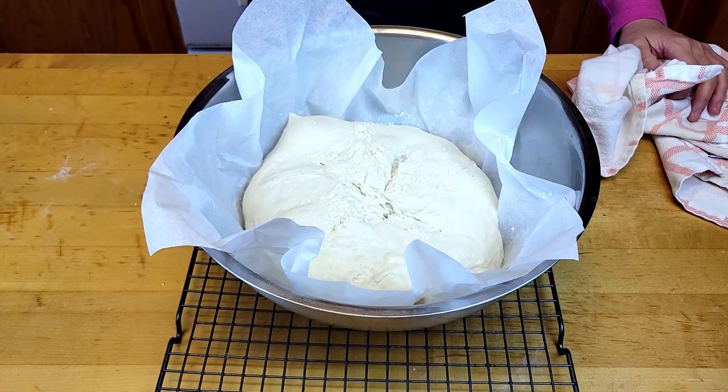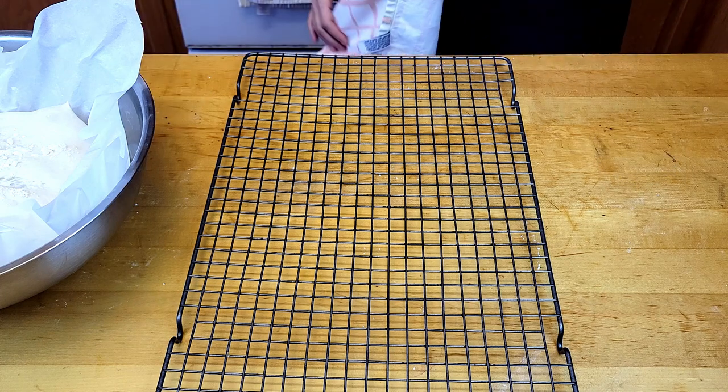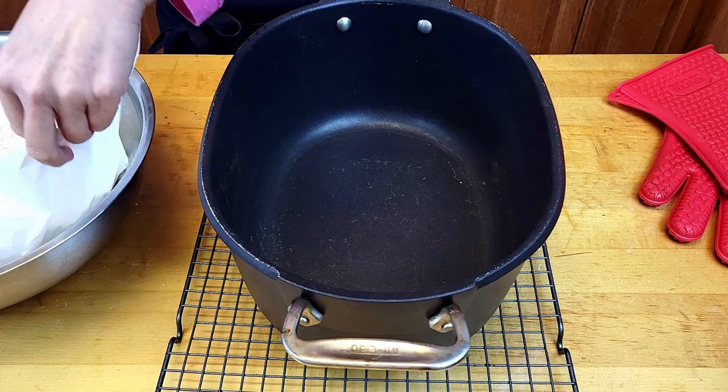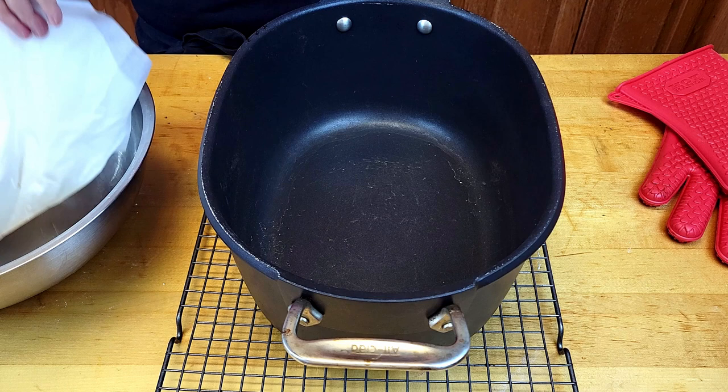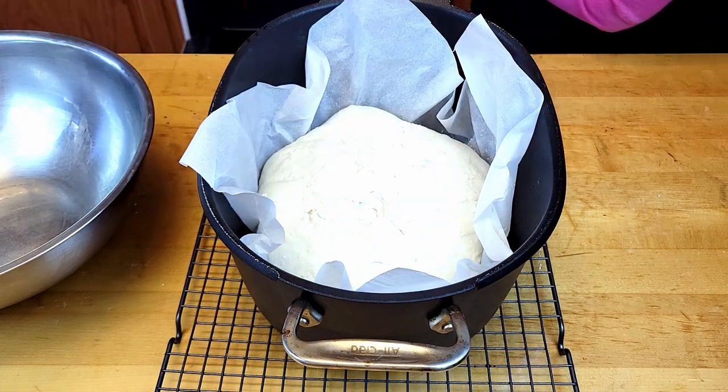My oven has been heated to 450 degrees Fahrenheit with the Dutch oven inside. I'm going to take out the Dutch oven and put my prepared dough into the heated Dutch oven. The lid has been heated as well.